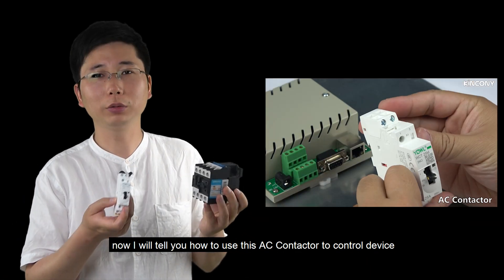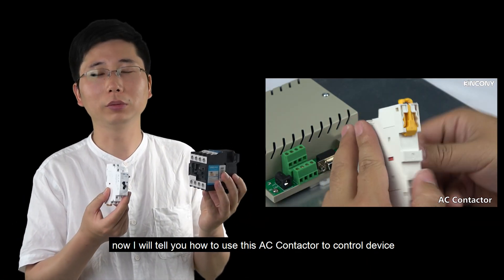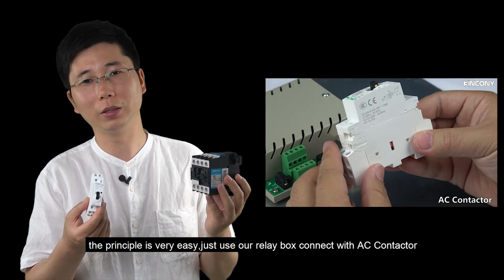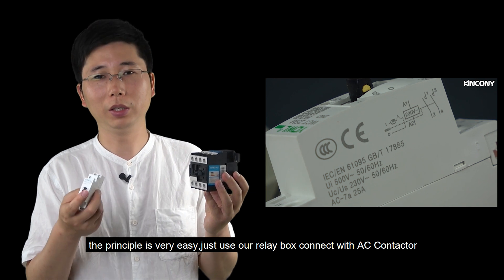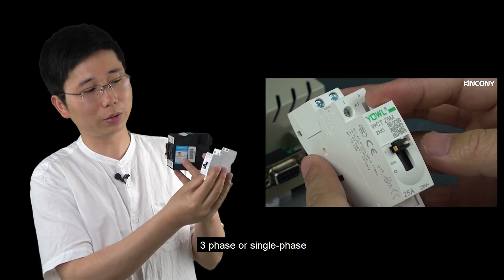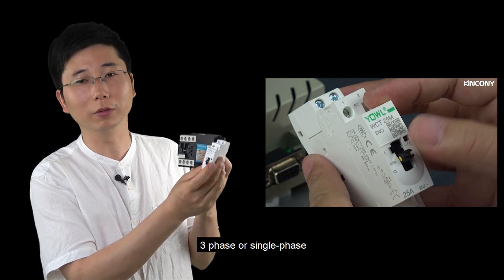I will tell you how to use this AC contactor to control the device. The principle is very easy — just use our relay box to connect with this AC contactor, either three-phase or single-phase.